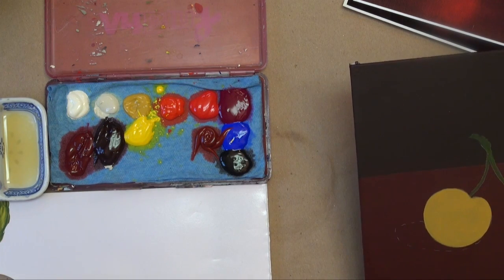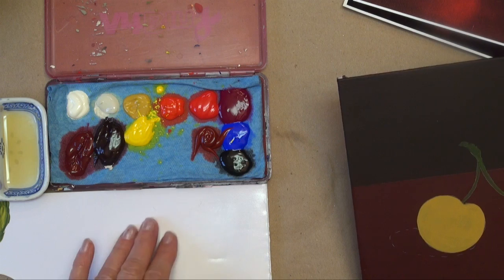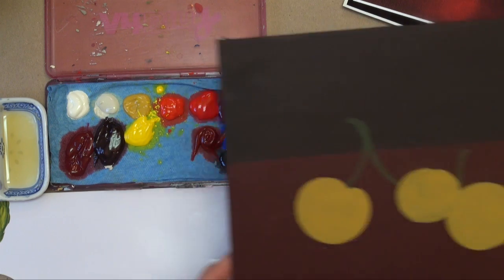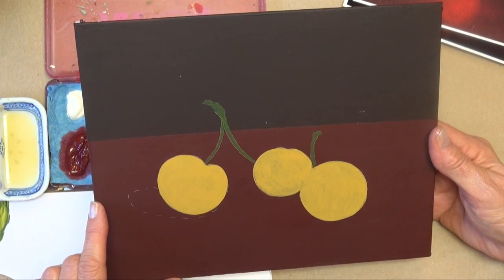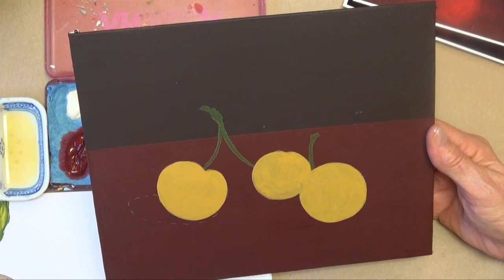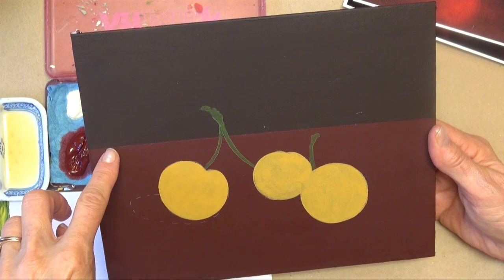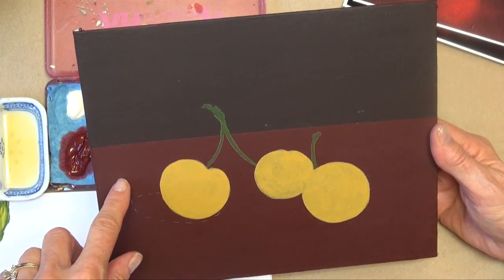I'm going to do my best to keep my palette and palette paper in the picture, but sometimes I need to get a close up. I've gone ahead and painted my background — it's a dark red like I just explained. Then I came down three and a quarter inches and made a darker value by adding black of this table color.